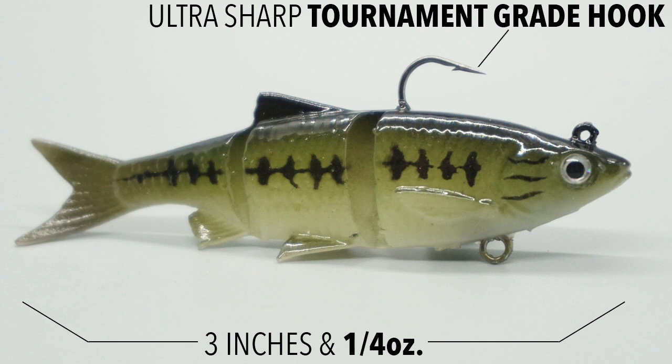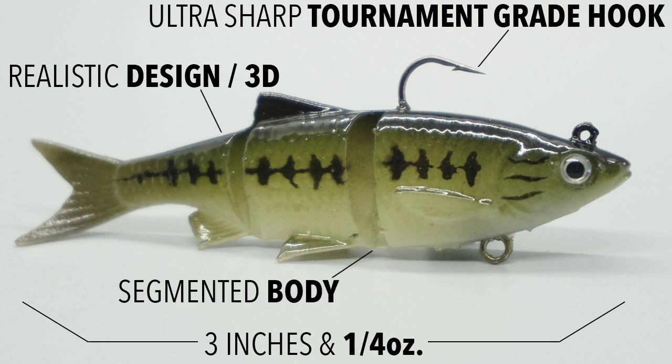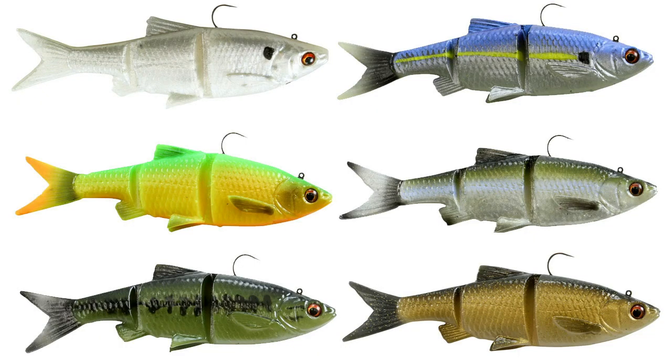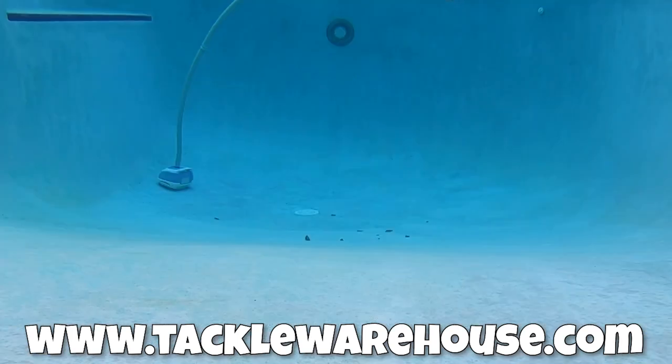Savage Gear 3D Baitfish has a realistic design utilizing the latest in 3D scanning technology, and the segmented body makes for a realistic swimming action. This bait is available in six colors and the retail price is $7.99. If you want more information, go to tacklewarehouse.com, because there's really no information about this lure on Savage Gear's own website.